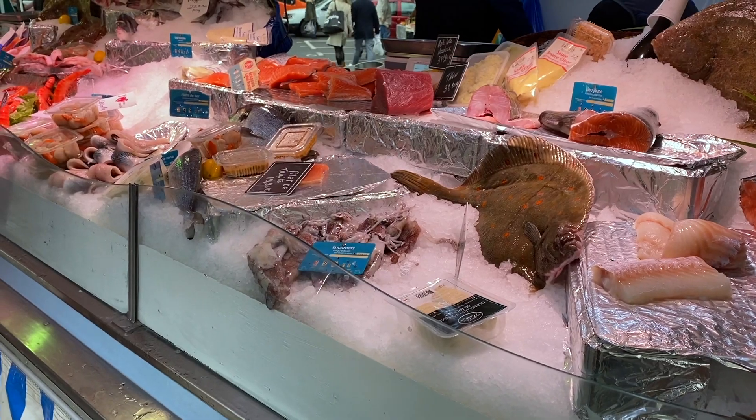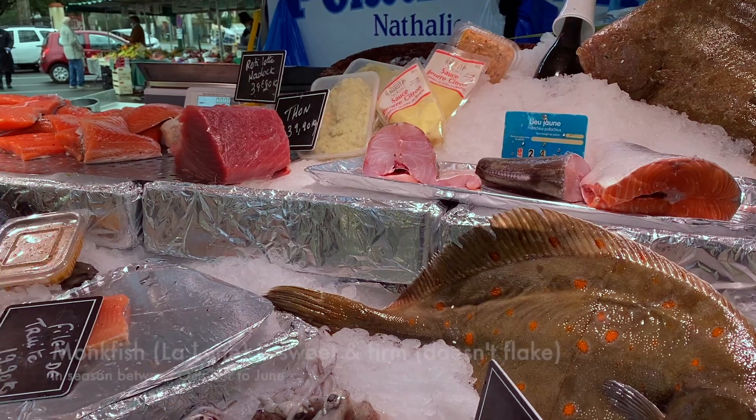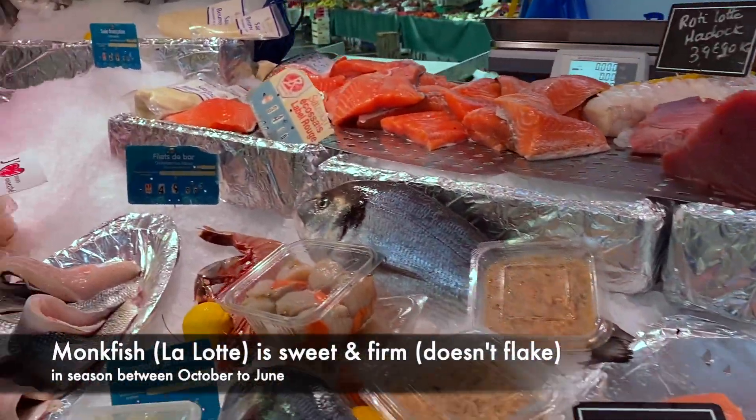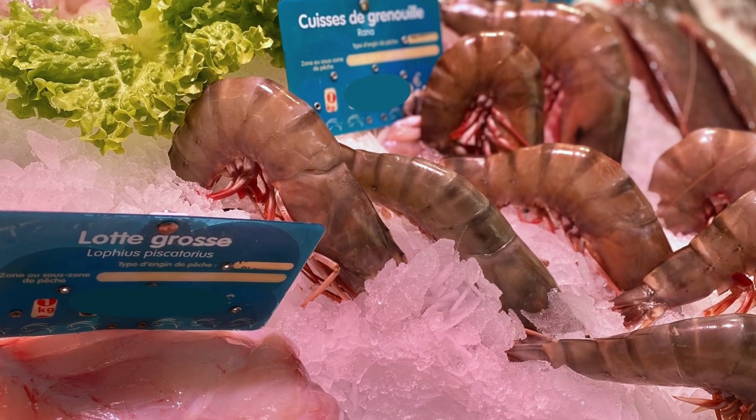I normally don't have a strict shopping list here and just choose what's most fresh and in season. Monkfish, or Lotte in French, is easily available in France between October to June. It's a meaty fish, slightly sweet, and known as poor man's lobster.